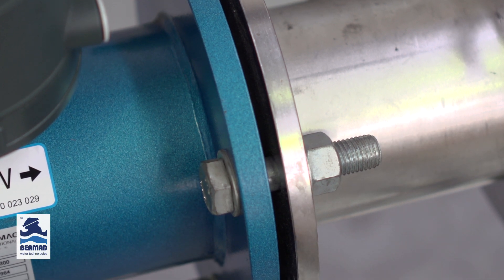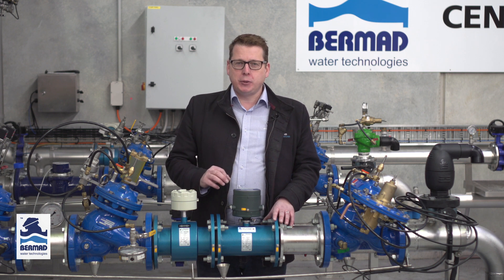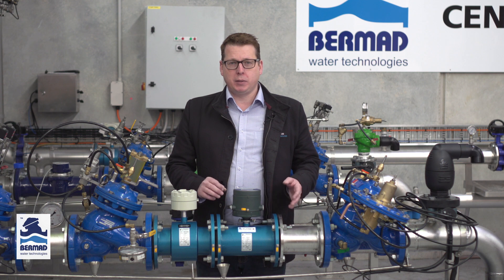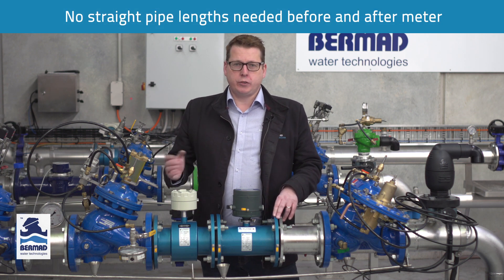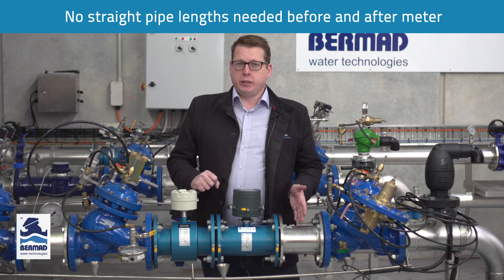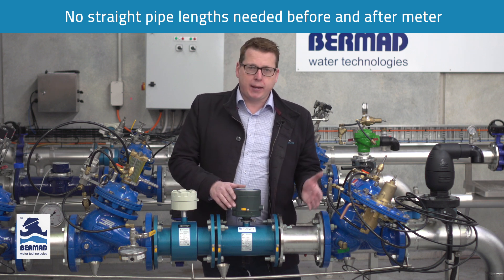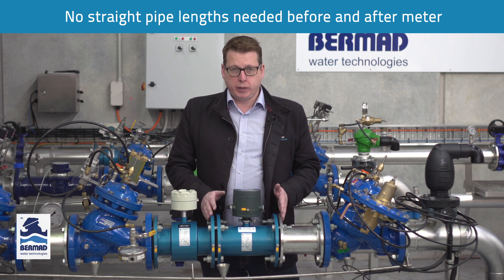The MUT2300 sensor is also MID OIML R49 approved for zero straight pipe lengths before and after the meter. That means you don't have to be concerned if you've got the right straight pipe lengths in the installation. You can have a 90 degree bend coming straight into the meter and back out again and it will not affect the accuracy or stability of the readings.